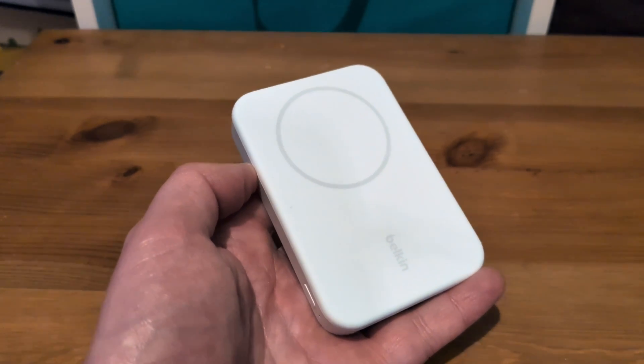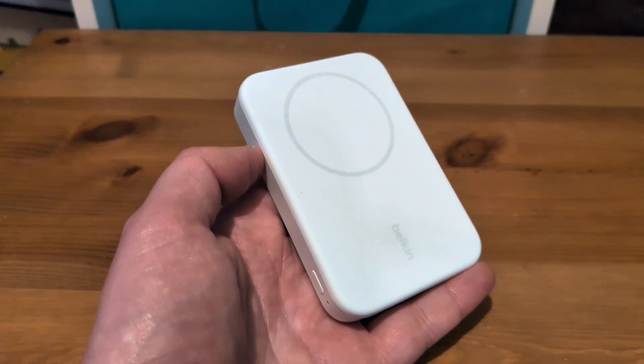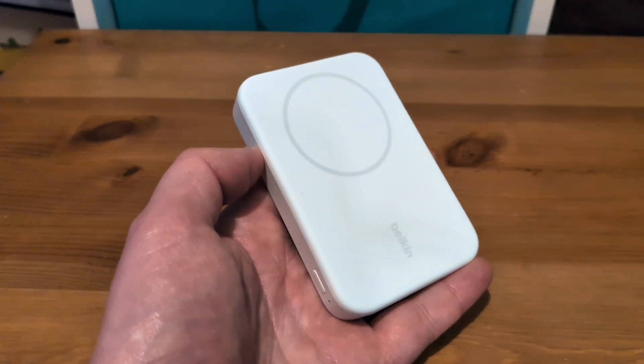I should point out there are also 5K smaller and 10K larger variants of this battery pack, which would handle the capacity problem a little bit more elegantly.